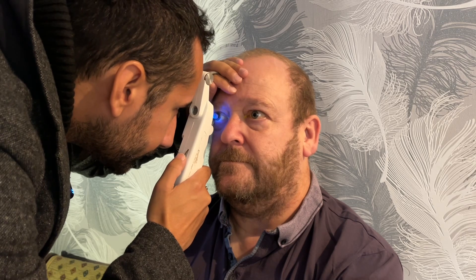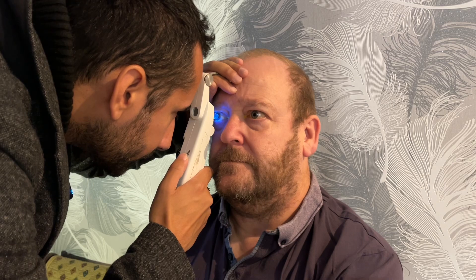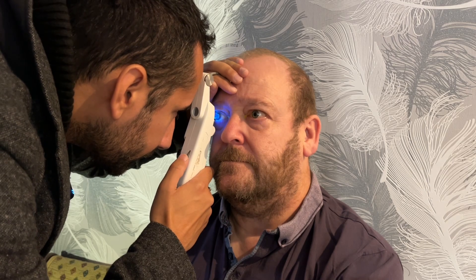I am going to check the pressures of the eyes using the Perkins Tonometer. You are not going to feel the probe make contact, so keep looking into the distance at one point. Keep both eyes open and breathe normally. Just need to rest there. I have 18 millimetres of mercury.